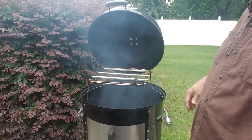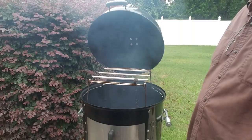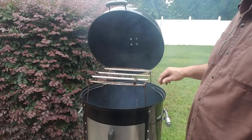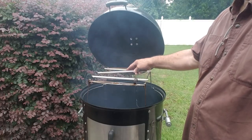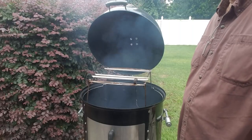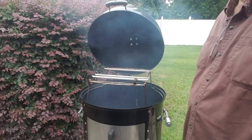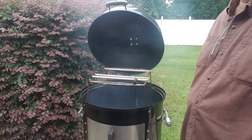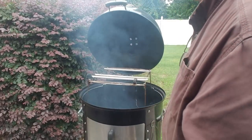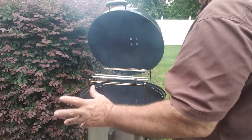If you have a 22-inch Weber, get the one for the large Gateway Drum. If you have an 18-inch Weber, get the small one — it does the same thing, just configured a little differently. If you want to know more about it, go to Raleigh Smoke — John's got a great video out there. We're going to close the lid and wait for this to come up to a decent temp.